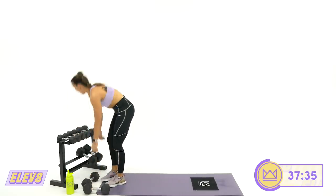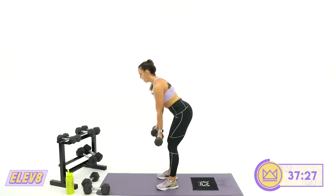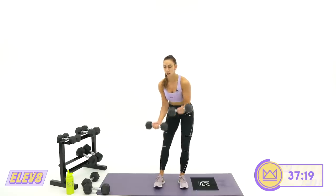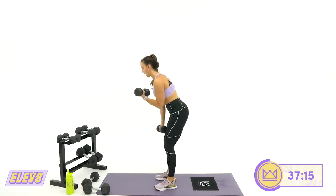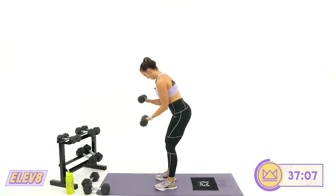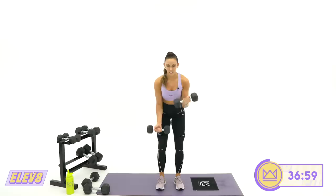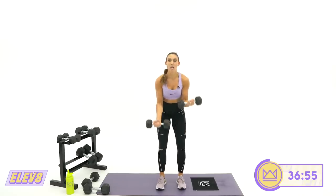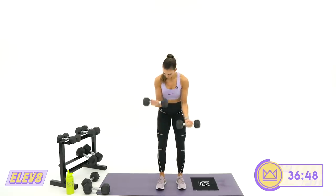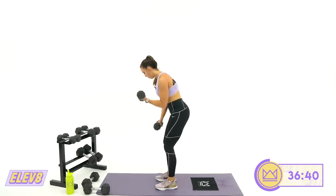Now we're dropping down a little in weight — bent bicep curl switches. Give me a little hinge position, arms hanging right out front. Keep your elbows locked beside your ribs. There is no rest on this one, so don't stop at the bottom and hang out. Keep your wrists strong. Elbow stays right there — you're getting a good pump right here. 15 seconds. Two, one. Rest.